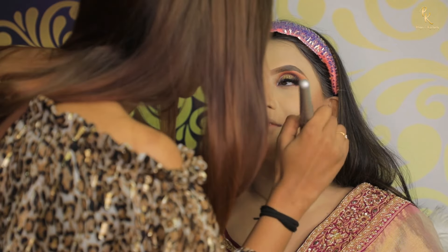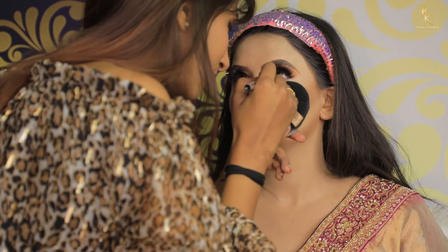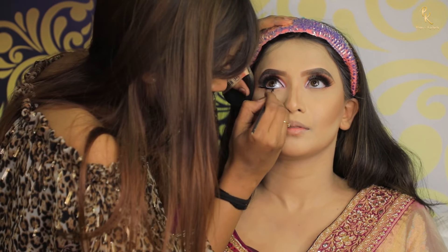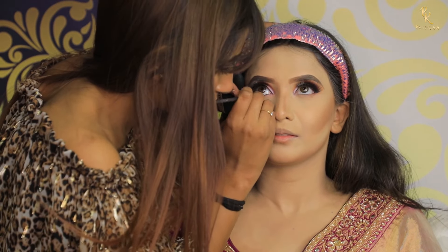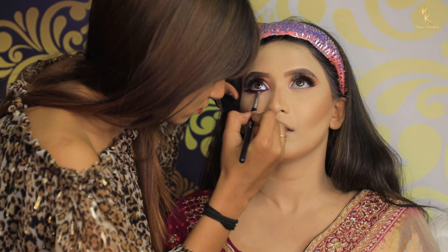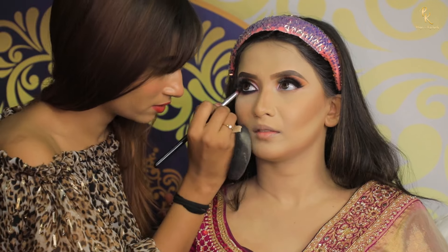Using white kajal. Now I am using gel liner on my lower lash line and blending it using a purple shade. Same on the other eye — this will define your eye area very nicely.